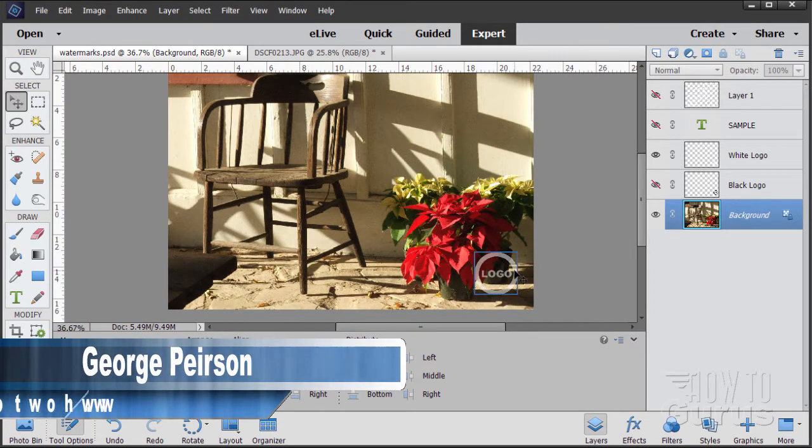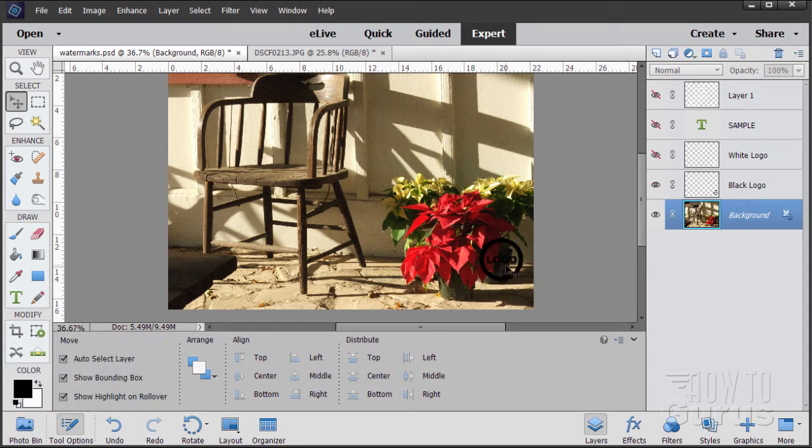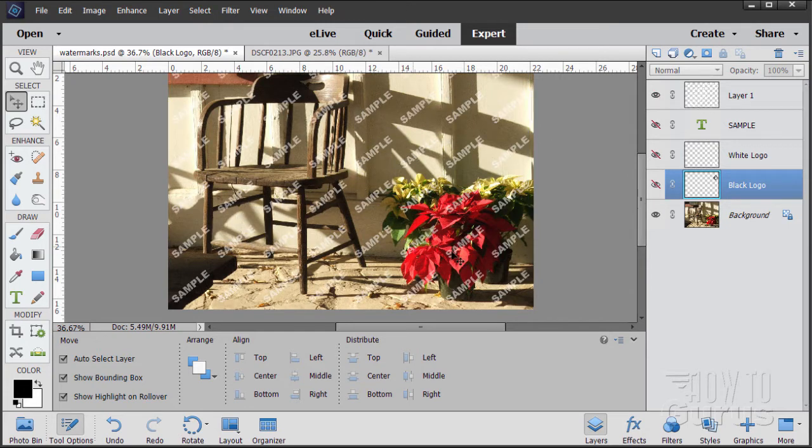Adding a watermark onto your photographs is really pretty easy here in Photoshop Elements. We'll be looking at a few things: first, a white watermark, a black watermark which is useful if you're on a light background. You might also want to have something like a 'sample' on your image, or a repeating pattern effect on your image. Let's look at how you do all of these.